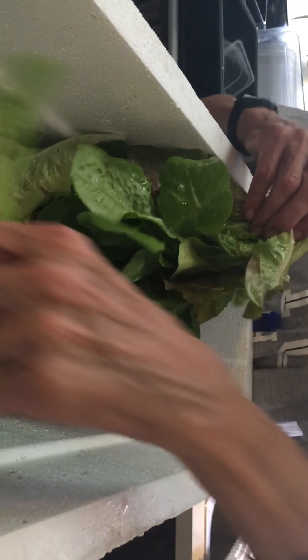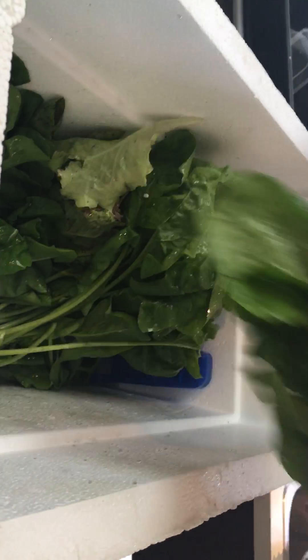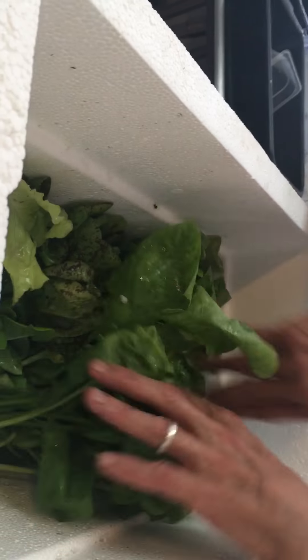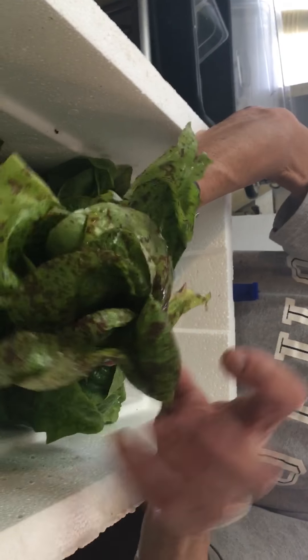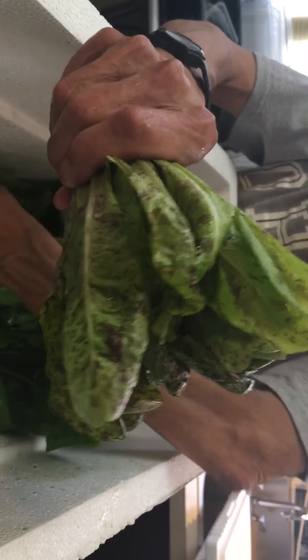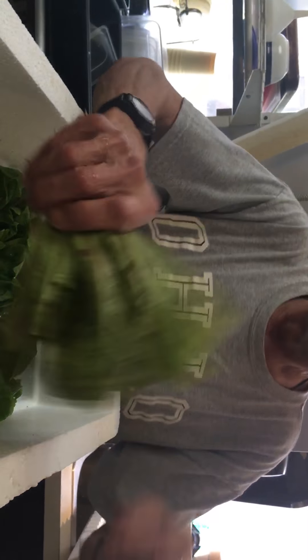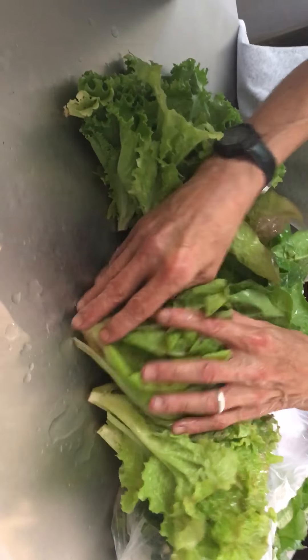There's Butter Crunch in here, which is a cross between Bibb and Romaine. Even though this looks very colorful, the mottled colors — that's exactly what it should be. It's a lettuce that derives from Germany. It's called Forellen Schuss, or Fore Pauline Schuss.